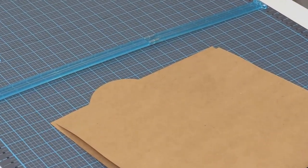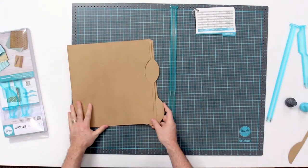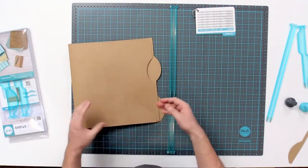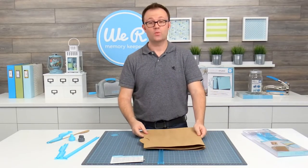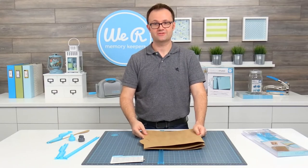You can see here we've got a nice set of tabs — a side tab and a middle tab. Repeat this again and get a second one. Just fold it the other way around and you'll have it. And there you go — that's a set of 12 by 12 file folders. This is just one of the many things you can make using the Template Studio. Be sure to check out our other instructional videos.